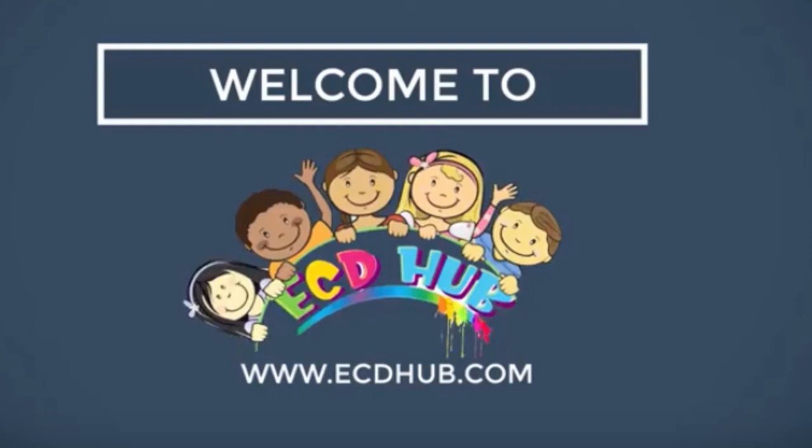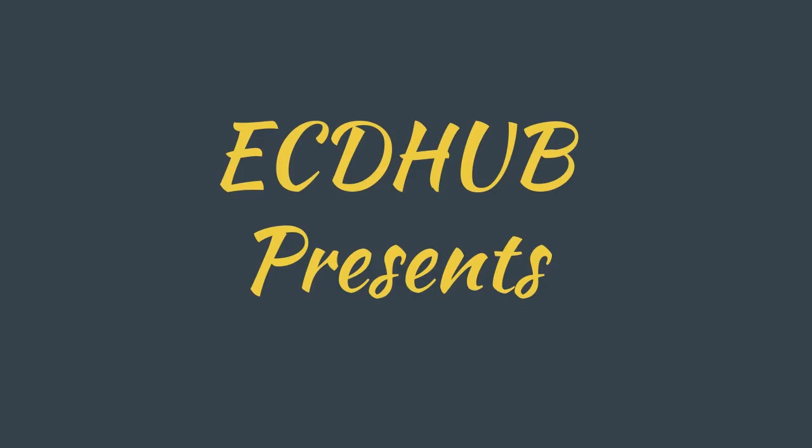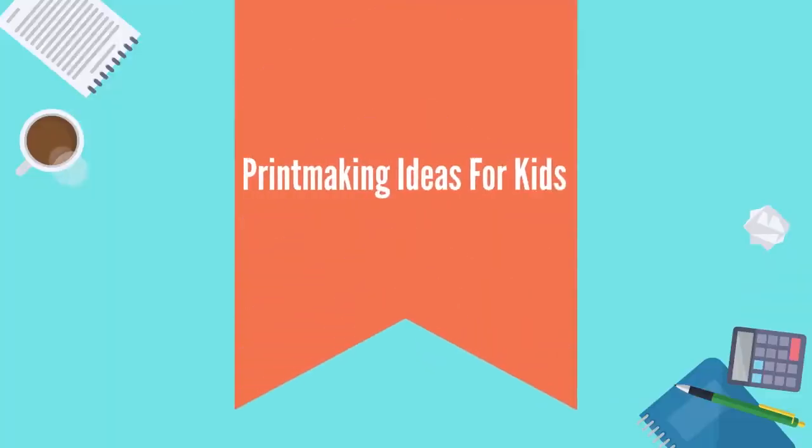ECD Hub! You're here right now, listening to Fun Kids Write! Printmaking Ideas for Kids.